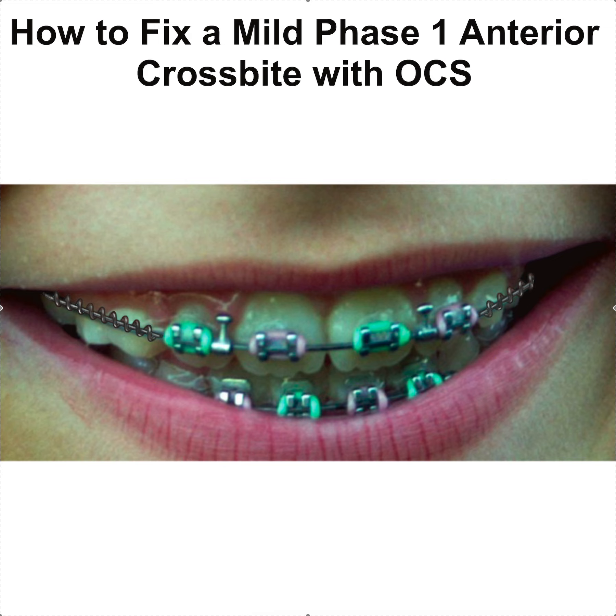Welcome to Straight Smile Solutions. We're going to talk about yet another way to fix a generalized anterior crossbite in Phase 1. Phase 1 means you have permanent teeth here and baby teeth here, so we're talking about ages seven, eight, nine, possibly ten — but this needs to be done very early. First, you do your Phase 1 braces and expansion if needed.